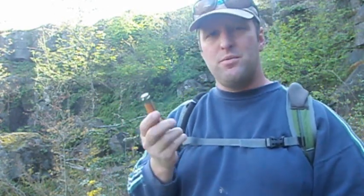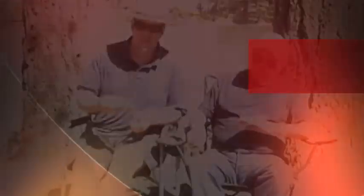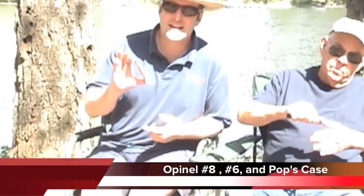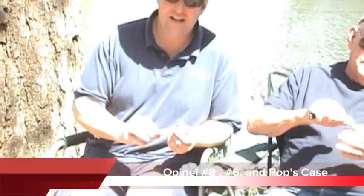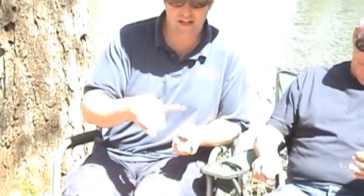I did a review with my dad, so hopefully we can show you that right about now. I saw these on Bushcraft USA — there was a discussion about them, a lot of people talking about the size 8, and I got a size 8 for myself and a size 6 for my son who's behind the camera right now.